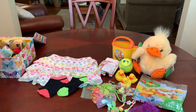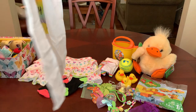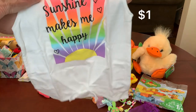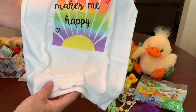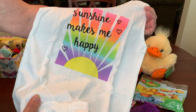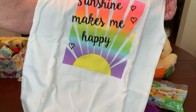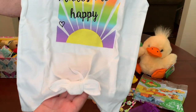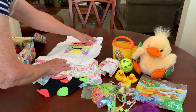Her little shirt is also from Walmart clearance — I think I got these last year at some point. This top is a 5T. It says 'sunshine makes me happy.' It has a little faux tie at the front, and it's sleeveless and has the same colors as in her skirt.